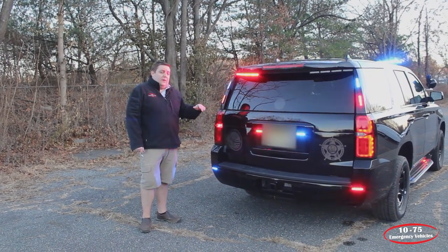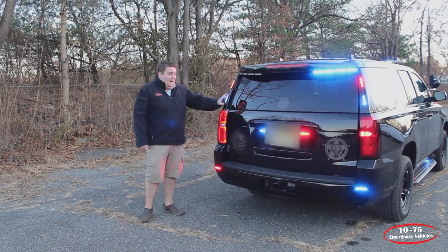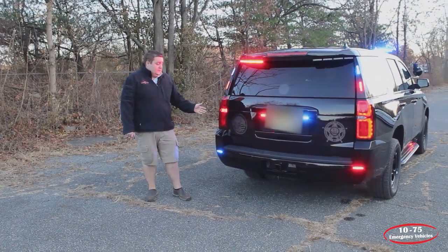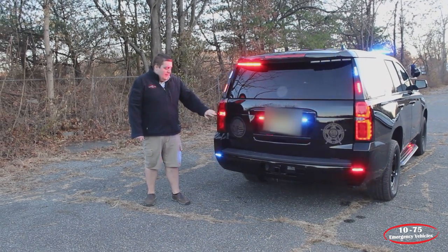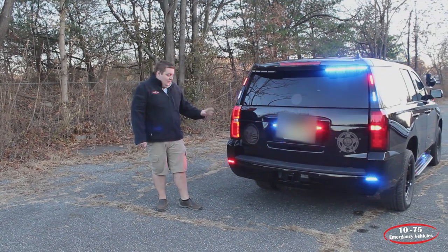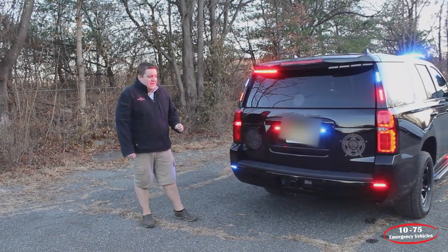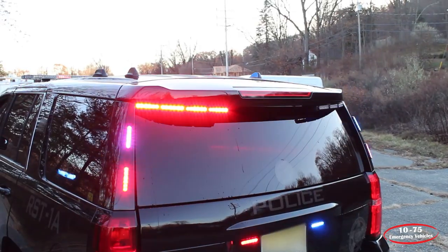They will turn into flash mode when in response mode. On the pillars, we've installed Soundoff Signal 4-inch M-Powers in tricolor, also with the white override. We're flashing the parking light via the Blueprint system. We have a Dual Color Soundoff Signal High Delight in the reverse light — flashing red only, with white for reverse and the rear scene feature. On the bumper and rear license plate, we have 4-inch Soundoff Signal M-Powers in tricolor that also do the white override and the reverse light function.